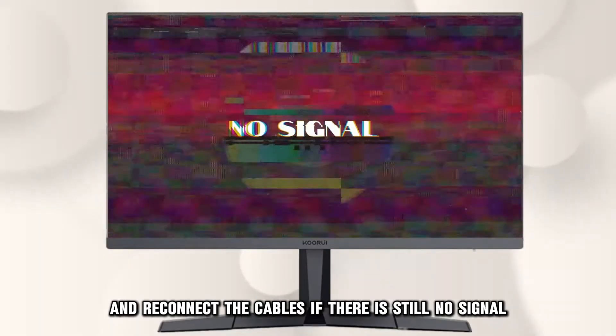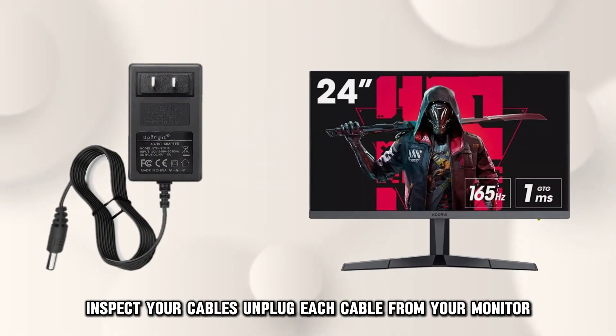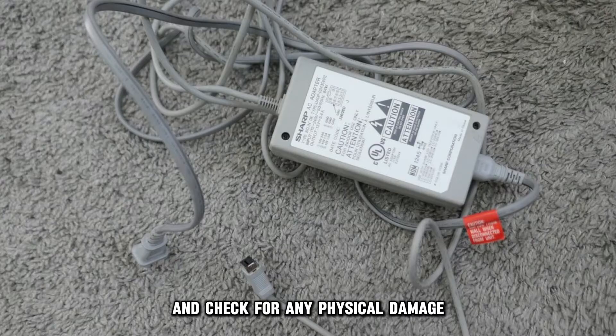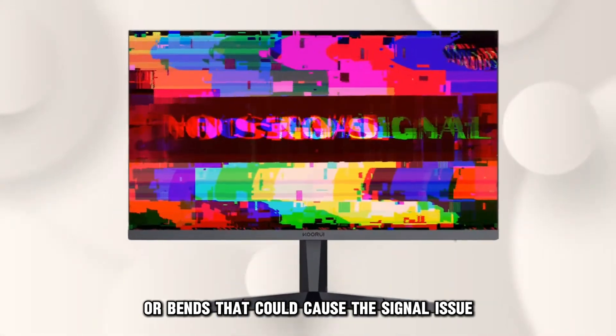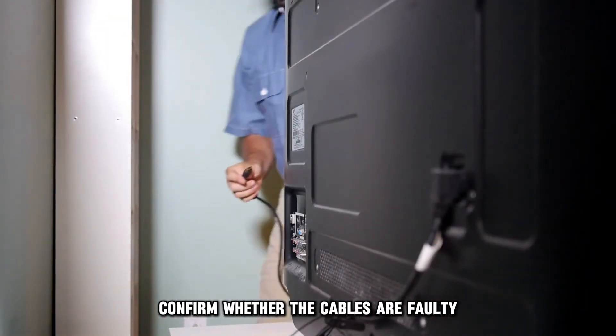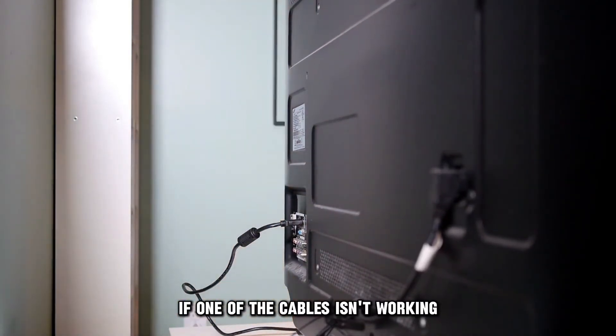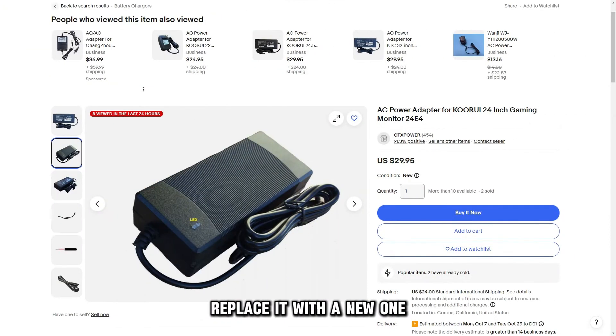If there's still no signal, inspect your cables. Unplug each cable from your monitor and check for any physical damage or bends that could cause the signal issue. Repair or replace the cables if they're damaged. Confirm whether the cables are faulty by plugging them into another device. If one of the cables isn't working, replace it with a new one.